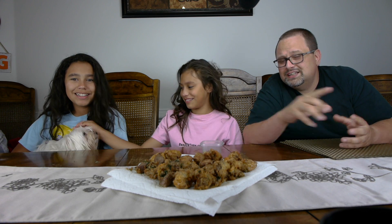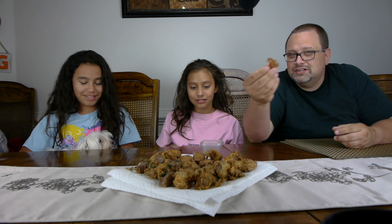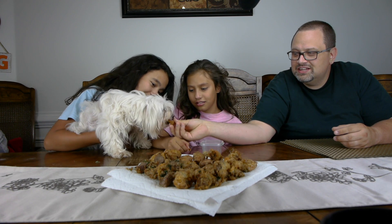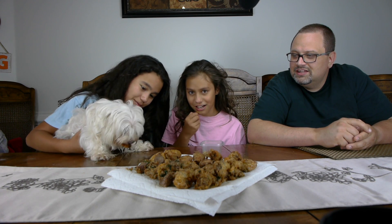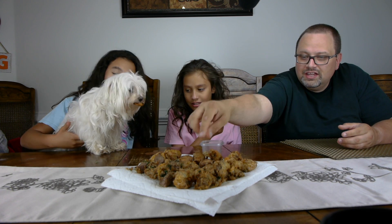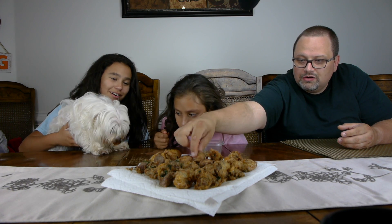First we're gonna let the dog try it. She seems to like it! Does anybody want to grab a piece?